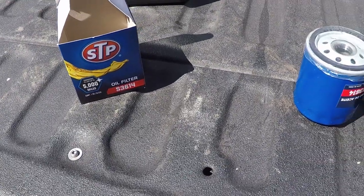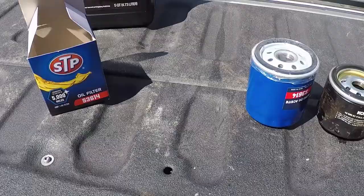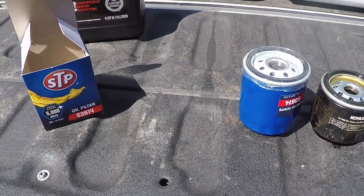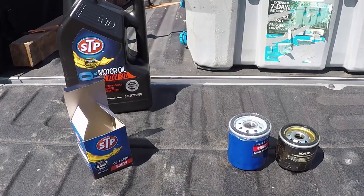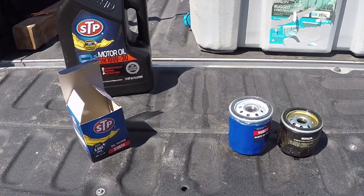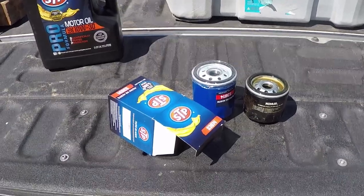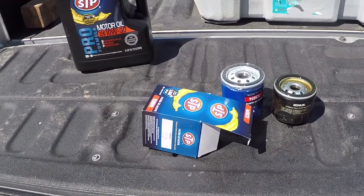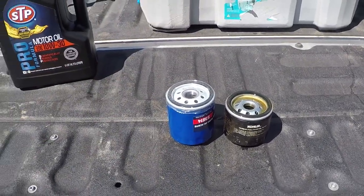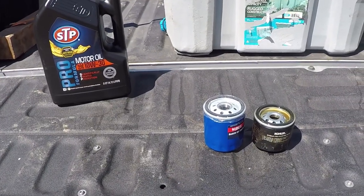I've seen other videos on YouTube giving this information, and to make it a little easier, I've done some research. That filter is for a 2005 Toyota 4Runner, either the V6 or the V8 — it's the same filter. So if you're looking for a filter, ask for that vehicle and they can give you that part number, or you might find one cheaper — I've heard at Walmart you can get it for two or three dollars.